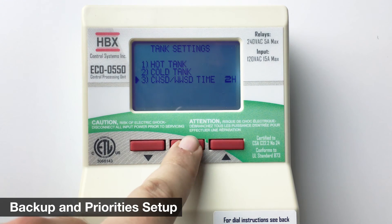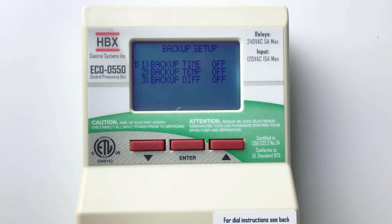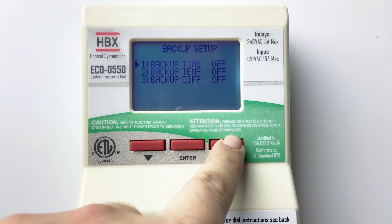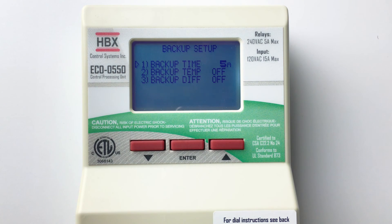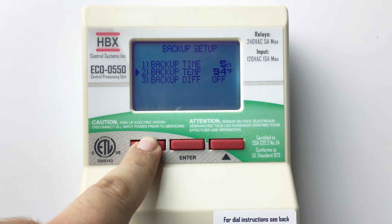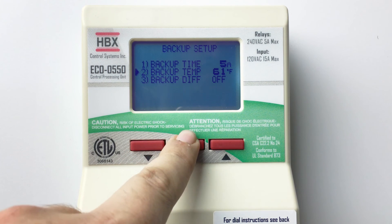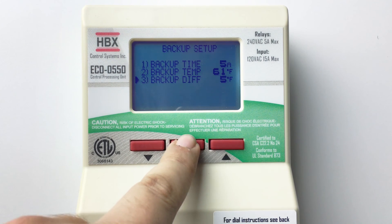Hold the enter button to return to the setup menu. Select backup. Here we can adjust the settings for a backup boiler. The backup boiler can be configured with several settings that can be used independently or in conjunction with each other. Backup time is the minimum lag time in minutes between the last stage firing and the backup boiler being enabled. Backup temperature is the desired outdoor air temperature required before the backup is allowed to come on. Back diff is a differential set on the tank at which you want the backup to be enabled.